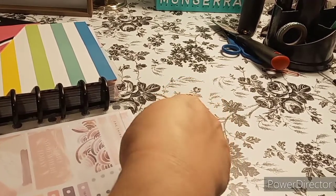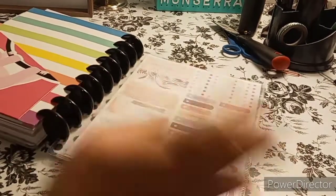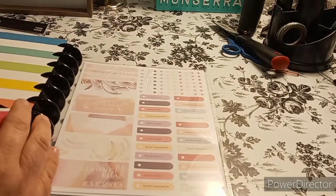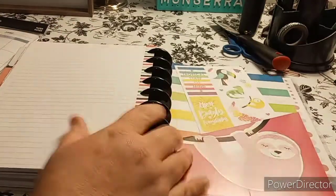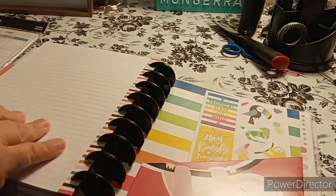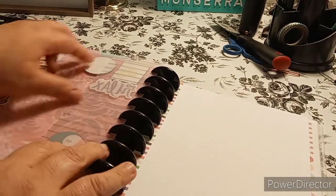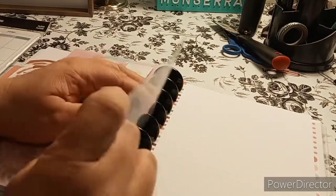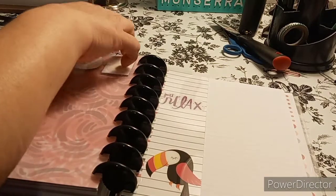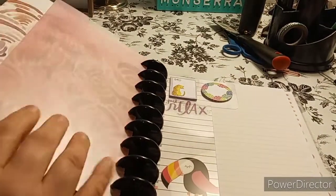The only problem I sometimes have is getting it all the way in, but it is perfect — look at that, I have my stickers in there. My little sloth — I think he's so cute! And I have the stickers in here for that. I have the sloth paper that came with the pack. It says 'Just Relax' — some little zoo animals. Okay, so let's go back to the front so we can add in the last of what I want.